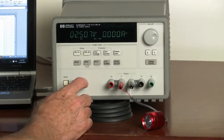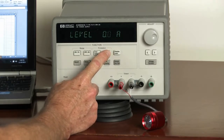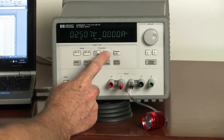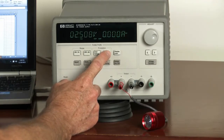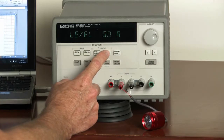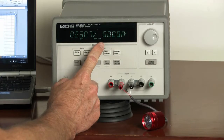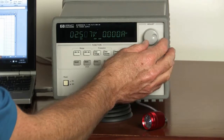Moving on to the second method, we're going to use the overcurrent protection. From the front panel, I can only set a level of 100 milliamps or more. So I've gone ahead and programmed the overcurrent limit from the PC, and I can store it as a state and recall it at any time. I've programmed the overcurrent for 20 milliamps. The next thing is we need to turn it on. So now with the overcurrent turned on, we'll go ahead and increase the voltage to our DUT and see what happens.